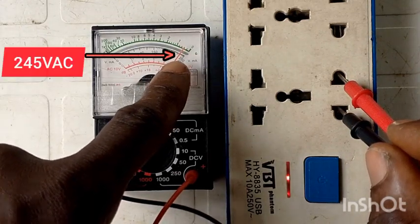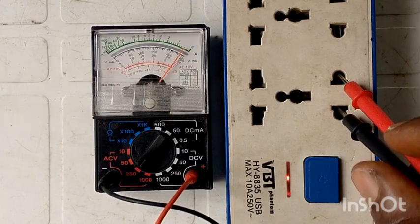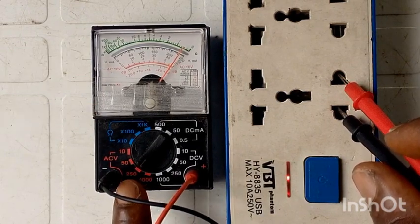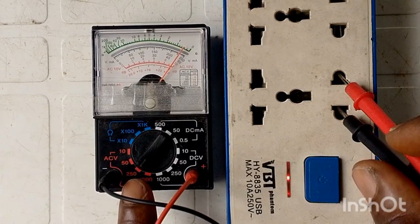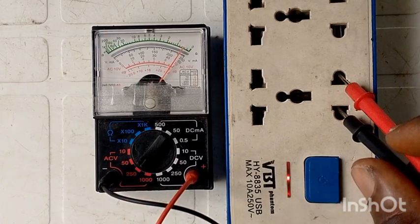It is around 240-something volts. That is how you check your high voltage. Remember, the knob should always be set to 250 or above for it to read correctly so that you don't blow out your multimeter.